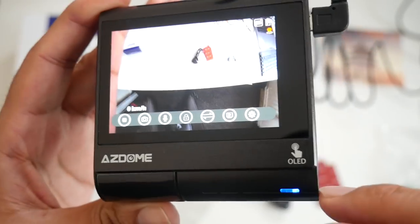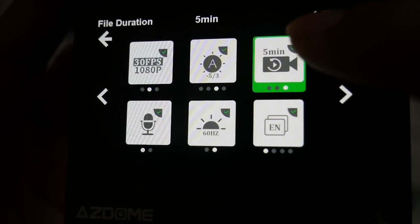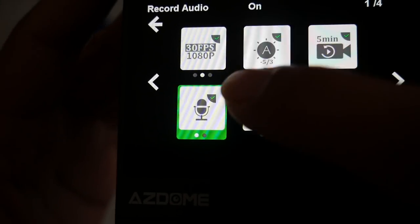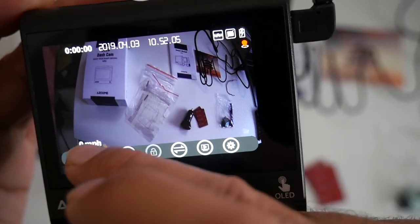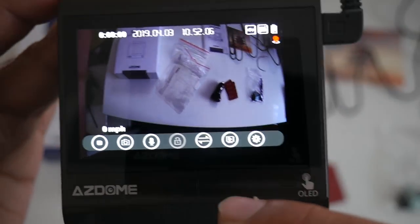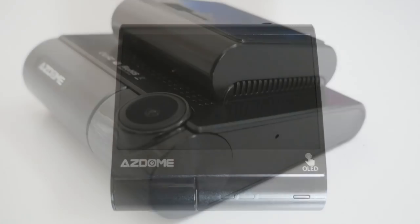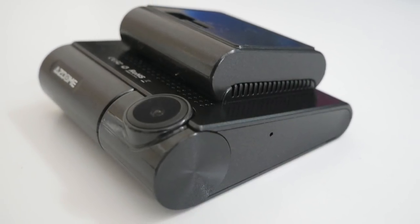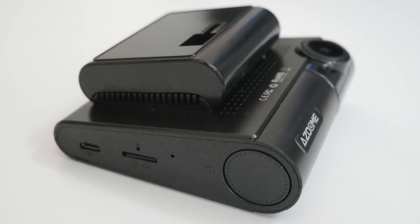You have a large 3-inch OLED touch screen on the back, and 3 inches is quite a generous size for a car dash camera. Furthermore, this dash cam supports 1080p video recording with a 170-degree wide angle lens. You have a ton of other features which include GPS, wide dynamic range, G-sensor, loop recording, parking mode, motion detection and lots more.